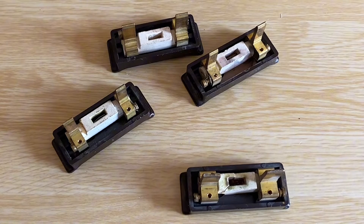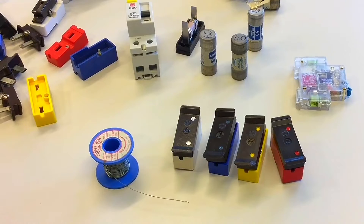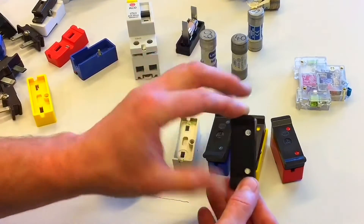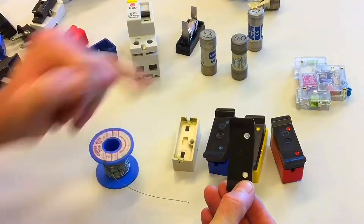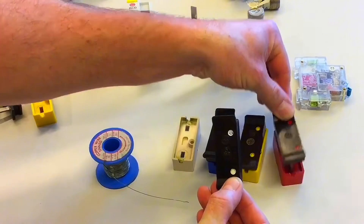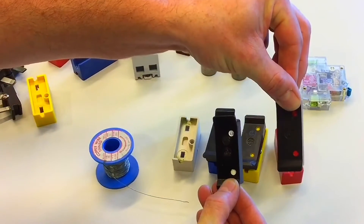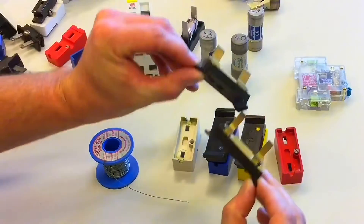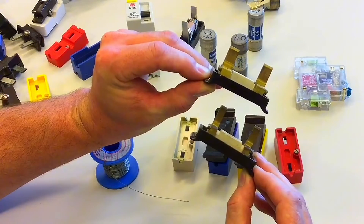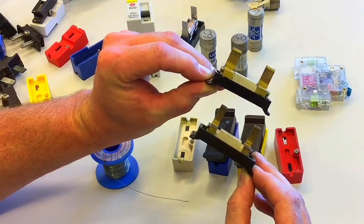These rewireable fuses BS3036 semi-enclosed fuses all come of a very similar design. I'll pull out a 5-amp rewireable fuse, denoted by colour white. It looks very similar in construction to the 30-amp rewireable fuse, except when you turn them over, you can see the brass pins on the 5-amp are considerably smaller than those of the 30-amp design.